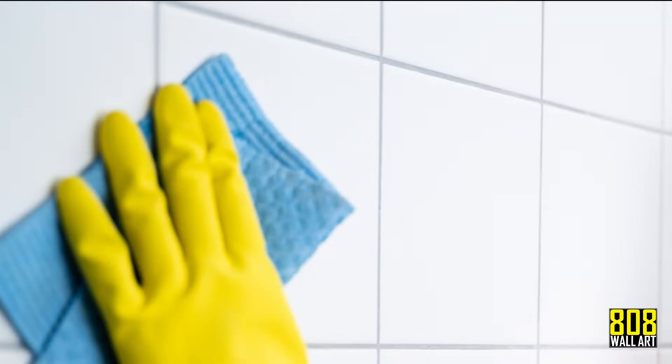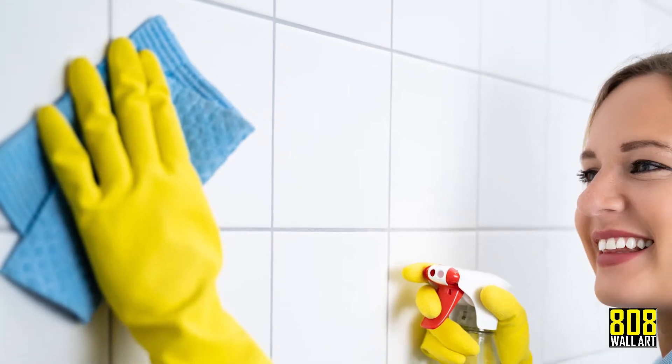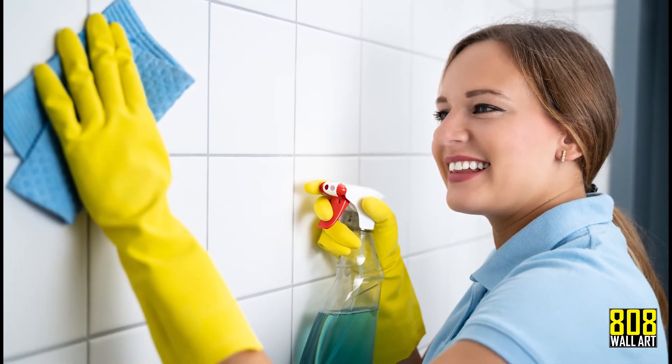Remember to allow time for the surface to fully dry before applying your wall art. Here are a few additional products and techniques for cleaning specific surfaces.